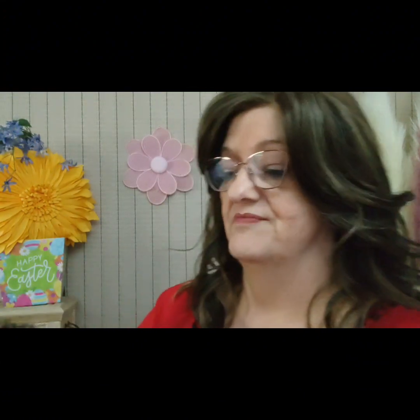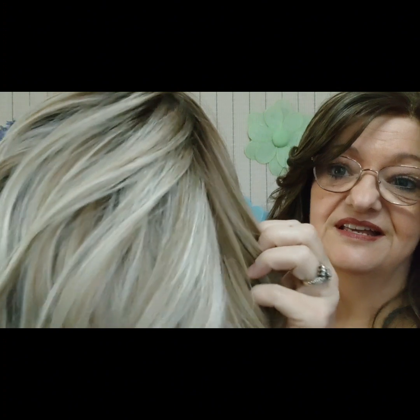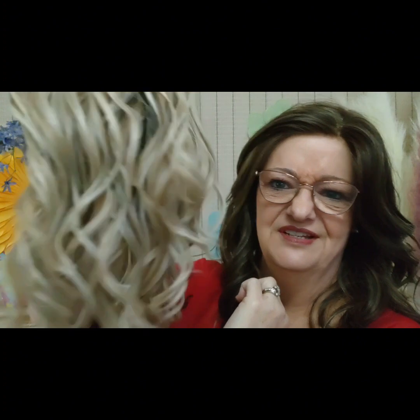Look at that color — oh baby! Milkshake blonde R. There's the root — that's pretty. Look at that exact part and then look at those colors!